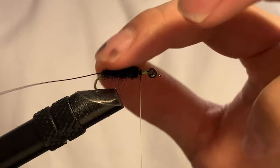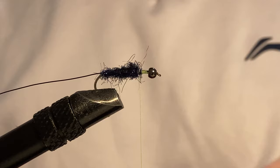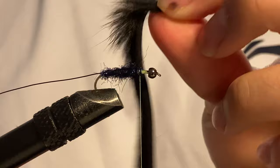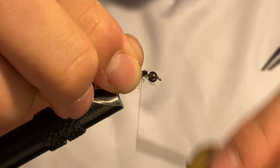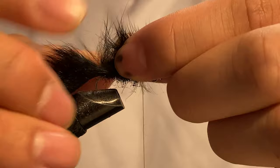After I fill the body with dubbing I like to taper it just a little bit, though I don't think it's a necessary step because you're going to brush it out later anyway. Now I've got my pine squirrel. I find that for sizes 10, 12, and 14 the pine squirrel strip is a lot better than the normal black zonker strip simply because the hair is not as long. I just attach a piece on here.